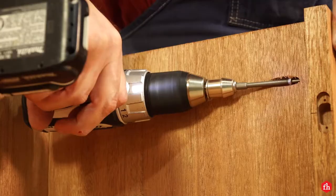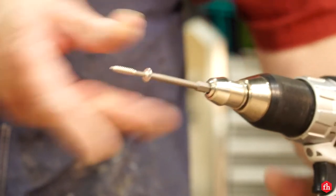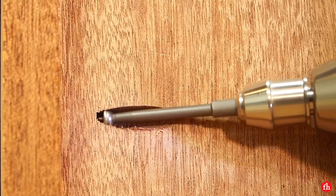Once that was complete, I was able to attach the front gable face. I chose to use one-and-a-quarter-inch stainless steel fine-thread Kreg screws.